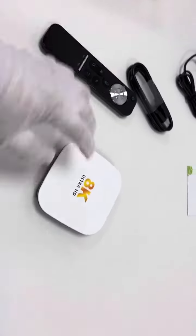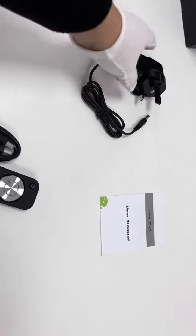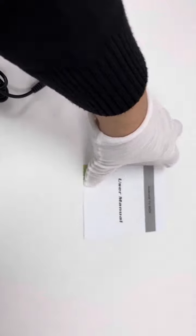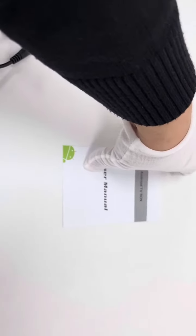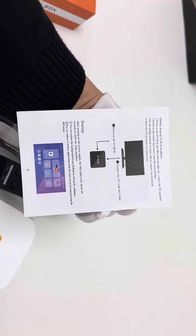So to summarize the box contents: the TV box, the HDMI cable, the AC/DC power adapter, and the user manual written in English, which briefly introduces the connections and other information.